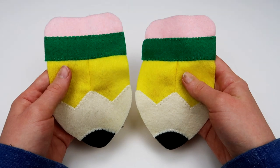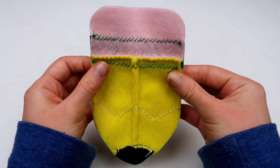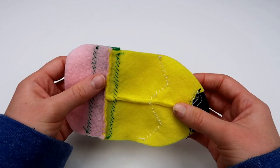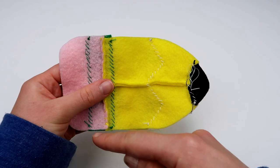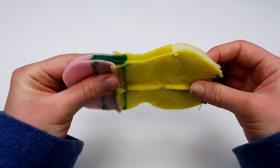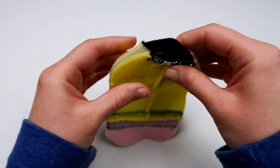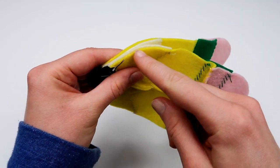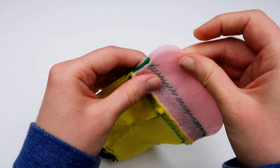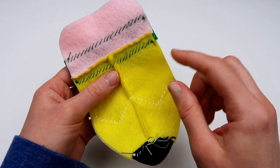Take the two panels and put them on top of each other. You're going to sew all the way around using the backstitch, and you'll need to keep changing the thread color to match each section of material. So you'll use green thread here, yellow thread here, antique white thread here, black thread here, antique white again, yellow, green, and then pink thread all the way around the eraser part.